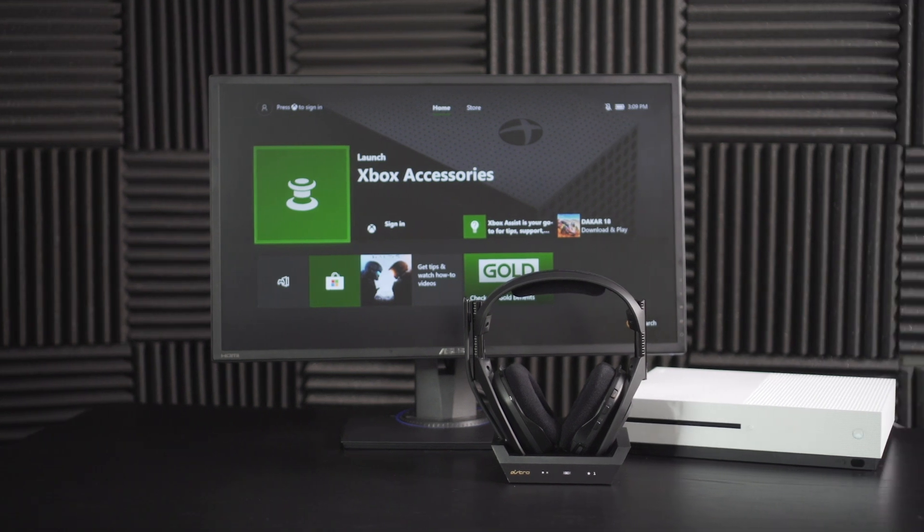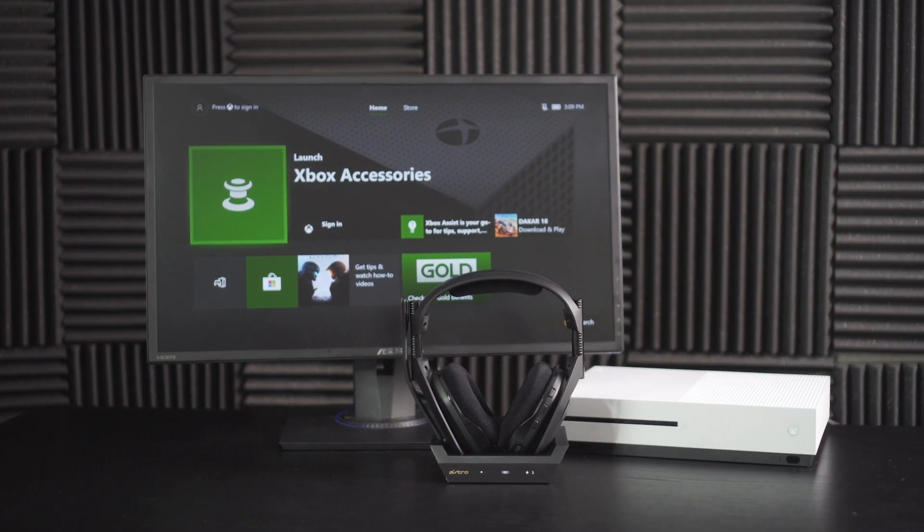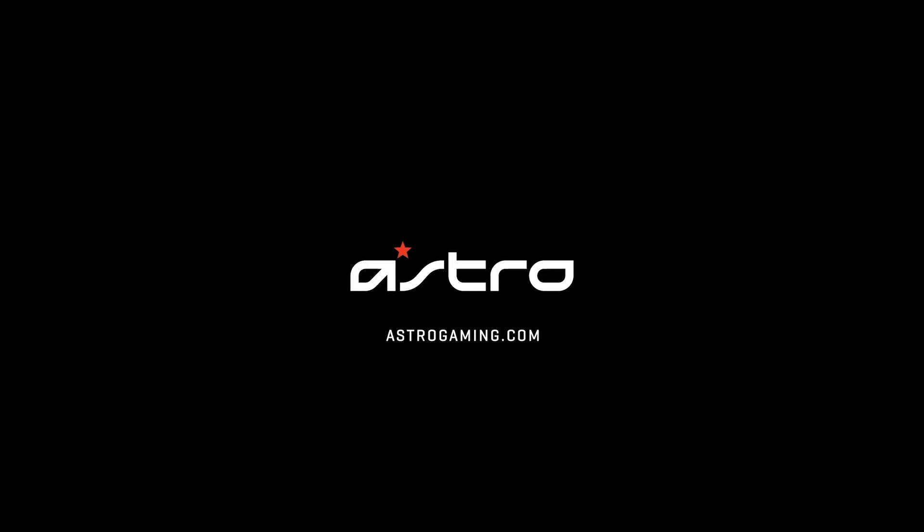And that's it. Your A50 wireless and base station are ready to game on your Xbox One. For more information, head over to astrogaming.com.